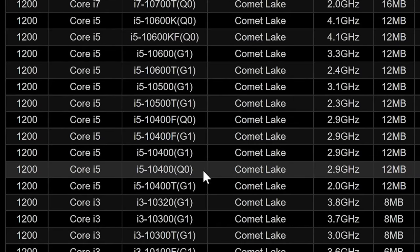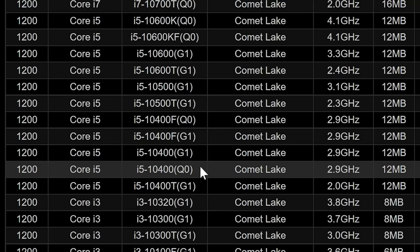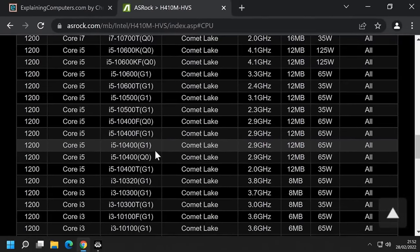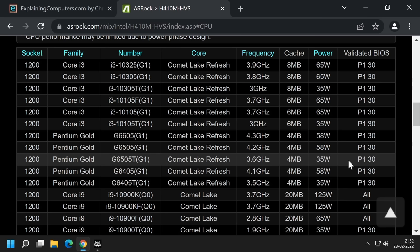It's a slightly unusual chip because there were two different manufacturing versions — two different steppings — of this chip: the G1, which is a native 6-core chip, and the Q0, which was a 10-core CPU with four cores disabled. That makes no difference to what's going on. Something we must take note of is whether we need to do a BIOS upgrade to use our new CPU in the motherboard. Here it indicates we don't — all BIOS versions will support the chip. But if that weren't the case, you might need to do a BIOS update with your current CPU fitted before changing to the new one.